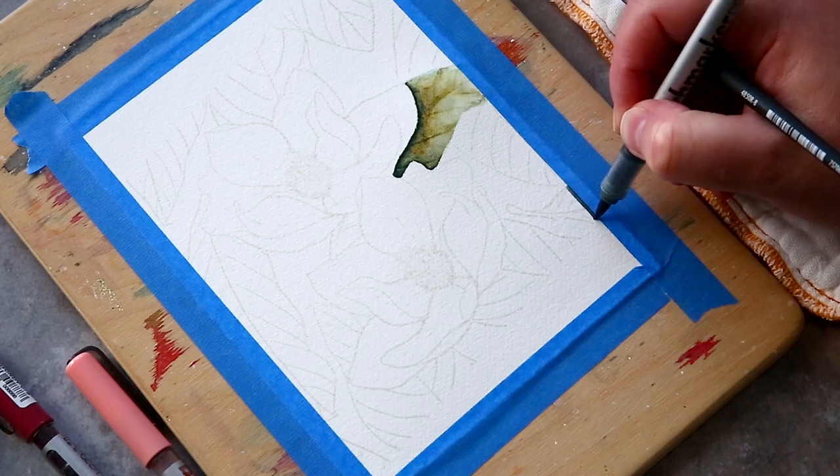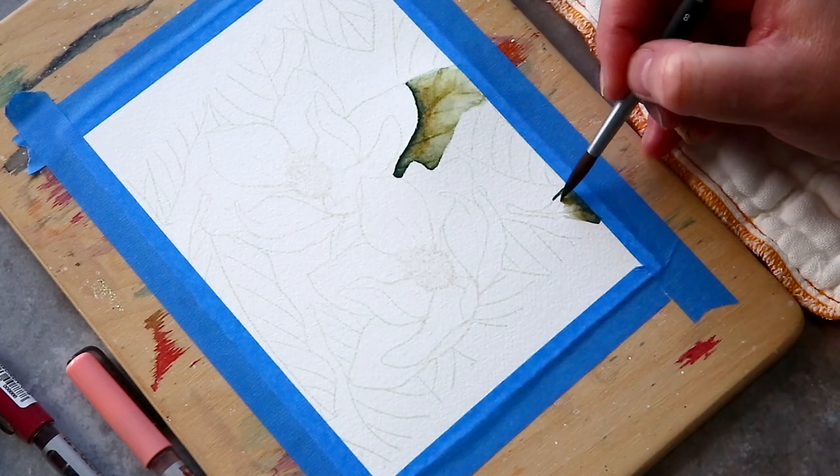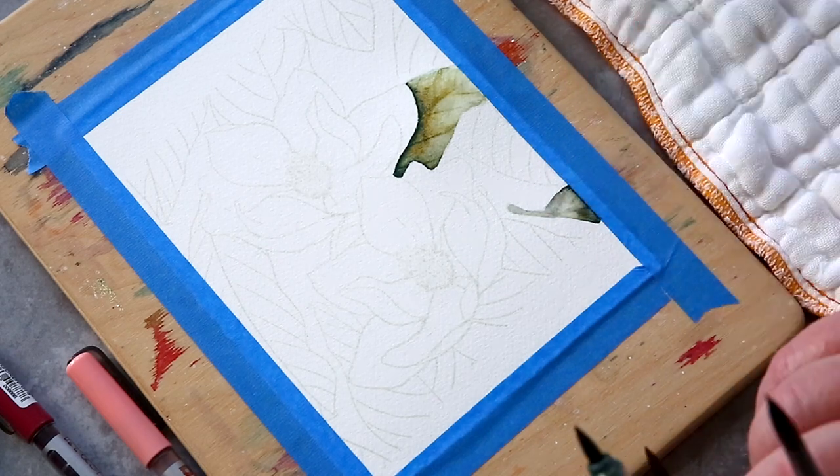I continued blocking in all the leaves with this Olive Green and Curry marker combination. I'll play some music so that you can see the panel develop with all the leaves complete and then move on to the petals shortly.